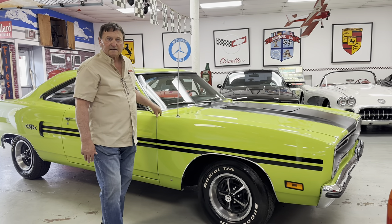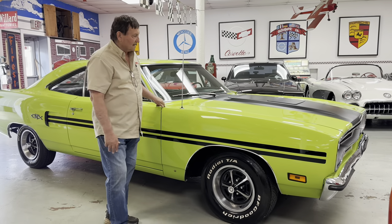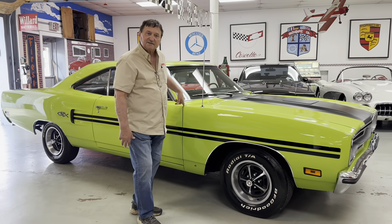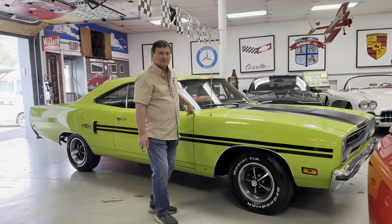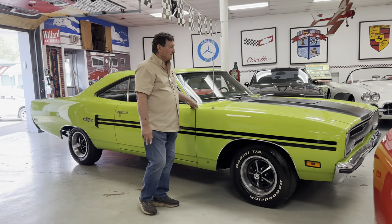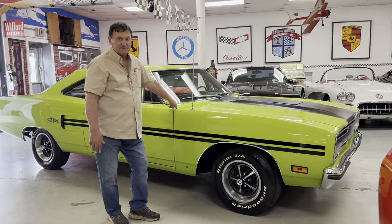We're at AutoSport in Indiana, Pennsylvania, and today we're going to present to you a 1970 Plymouth GTX. This is not a Roadrunner — this is an upscale GTX B-body Mopar, the year that everyone wants: 1970.